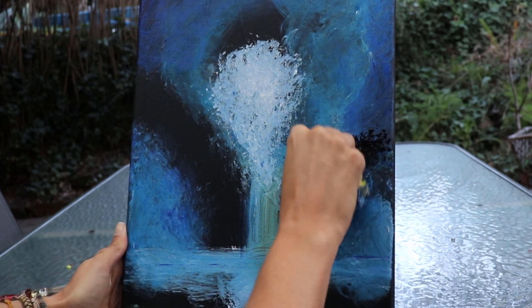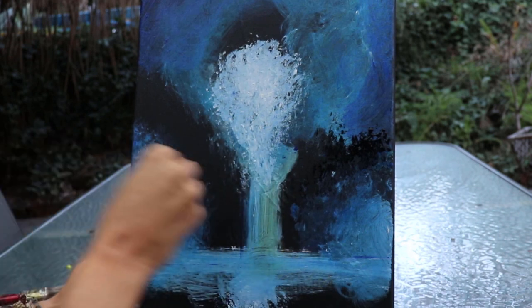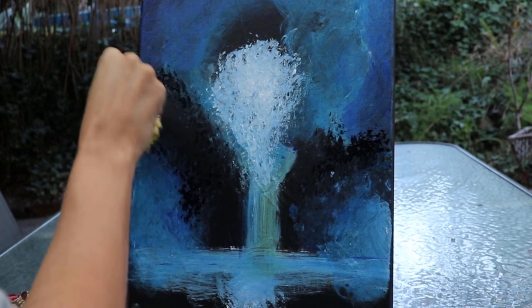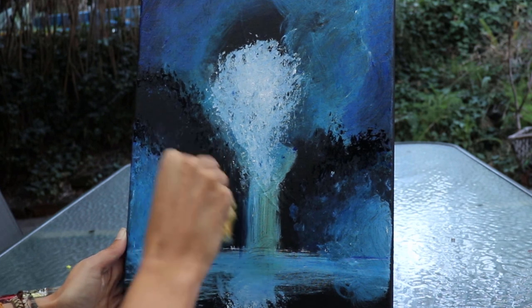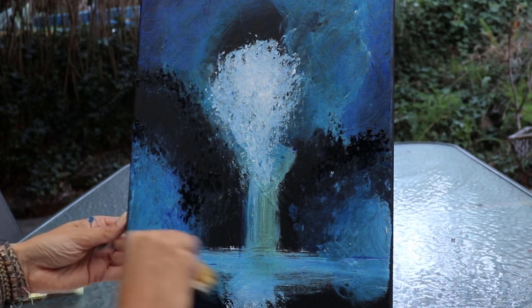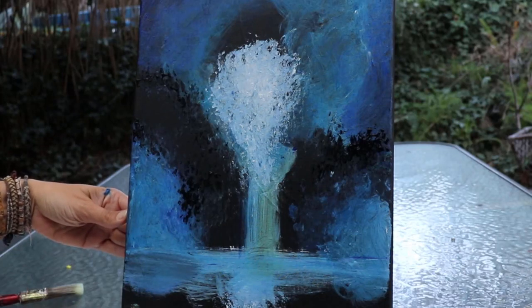This is where the main foliage is going to be, so I'm working a little bit more black back in because I've actually lost some detail where the trees are going to come through. I'm just almost adding the black back into the painting. Then I'm going to tone down this front bit — with a little hint of black still on my sponge, I've added a bit more of the cooler blue.